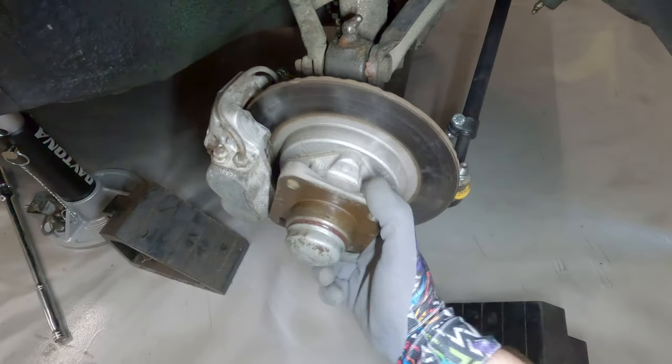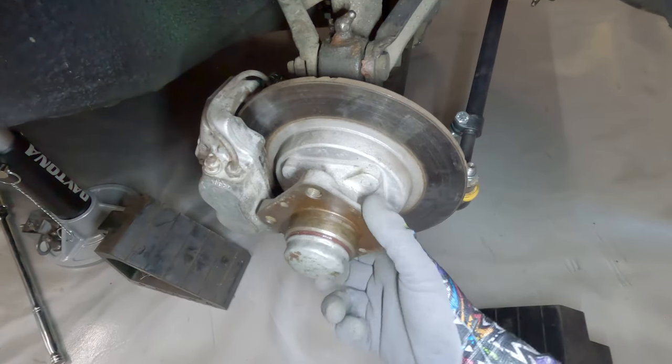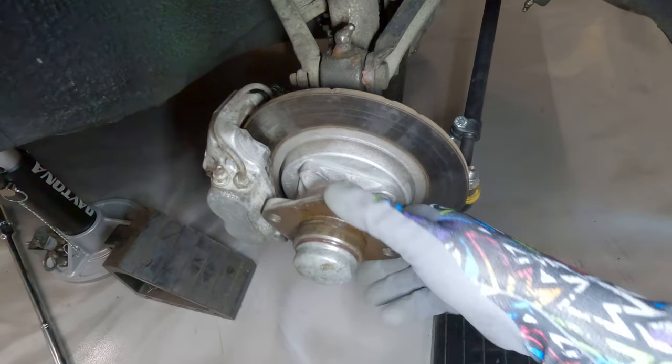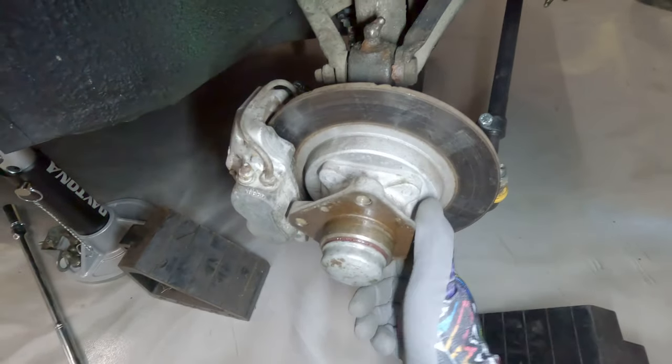The rotor over here isn't in any better shape than the one on the driver's side — it has all these little nicks and stuff in it. The surface of the rotors actually looks okay, but they're definitely warped, the way they stick and drag like that.